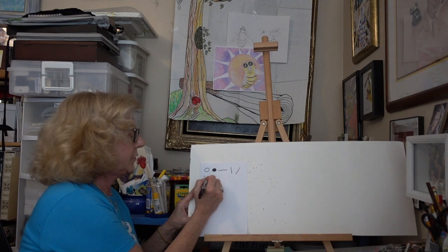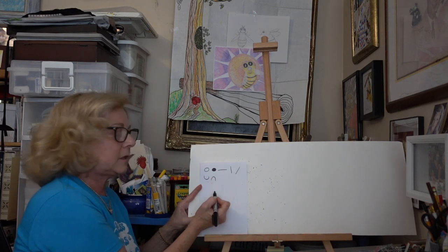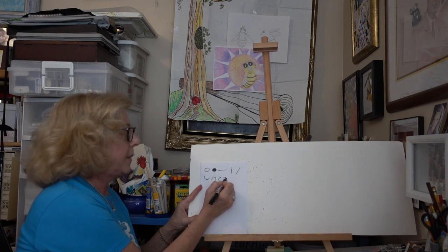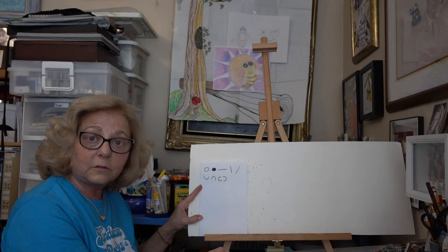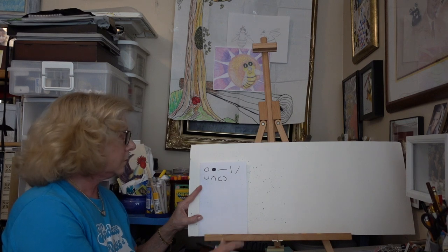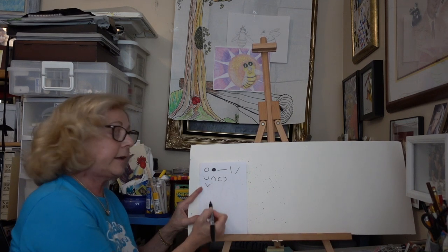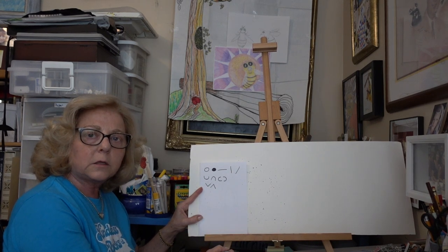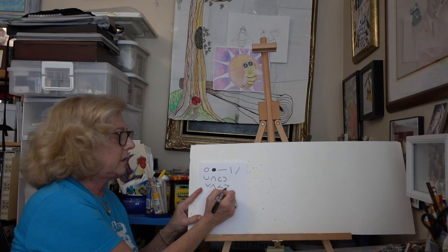Then we have our half circles: a U, an upside down U which looks like a rainbow, a C and a backward C. All of these are half circles. If we put them together it would make a full circle. Then we have our angled lines which are V's — a regular V, an upside down V which looks like an A without the crossbar, a sideways V, and another sideways V.